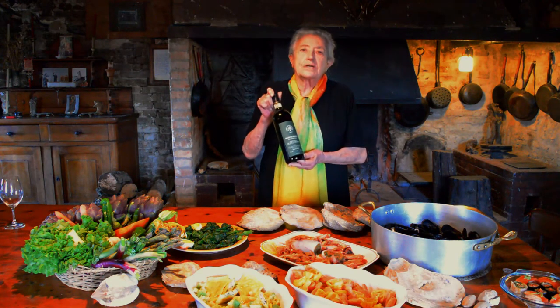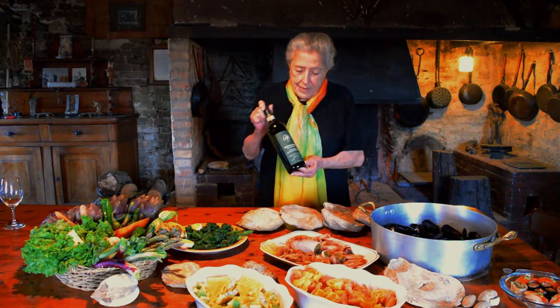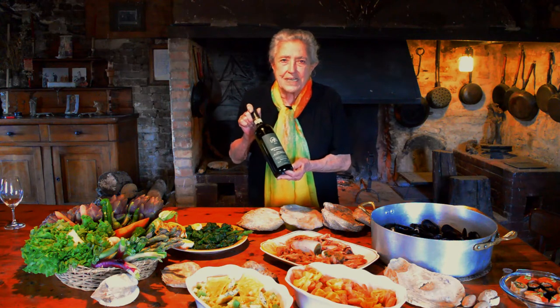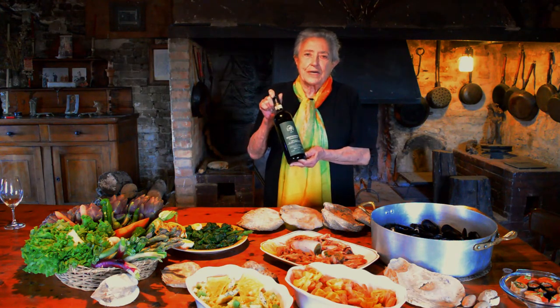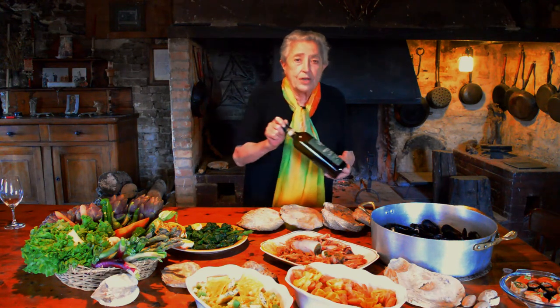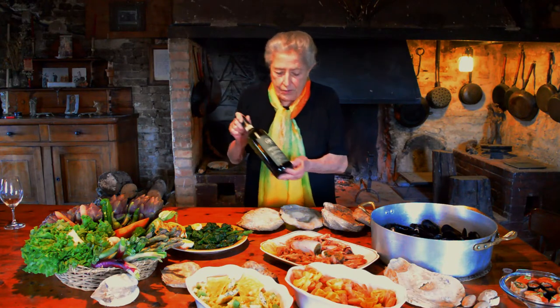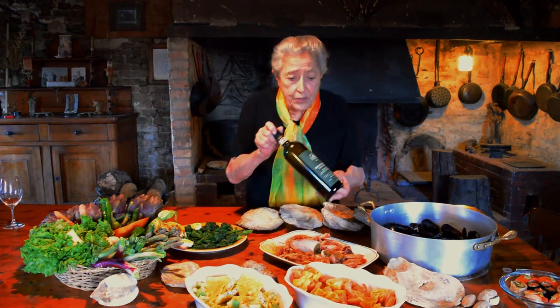This is the traditional Vernaccia — the Vernaccia made by the peasants, macerated with the skins and identified like a red wine. Here you have it with olive oil; it is the wine for fish and for olive oil.